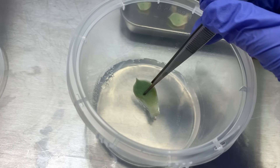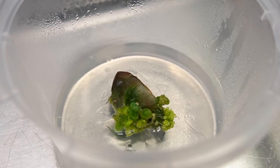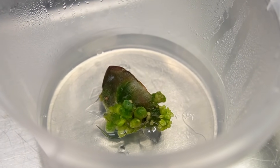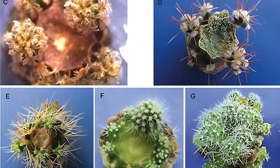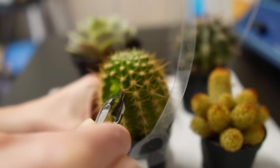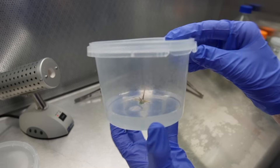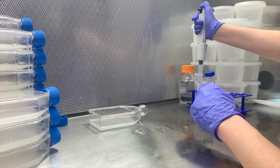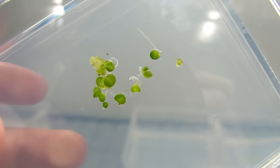A sealed tissue culture vessel like this one maintains close to 100% humidity, so it might surprise you that humidity-hating plants like cacti and succulents actually thrive in tissue culture. Not only do they grow well, but because of their hardiness, they're also one of the easiest plants to successfully micropropagate. In part one of this video, I'll show you how to establish cacti and succulents in tissue culture, and in part two, I want to show you a new method for germinating cactus and succulent seeds.